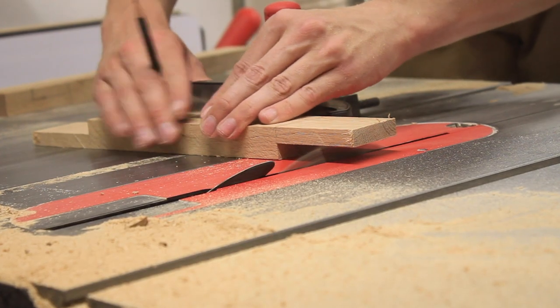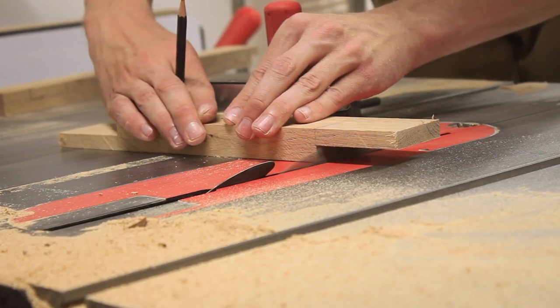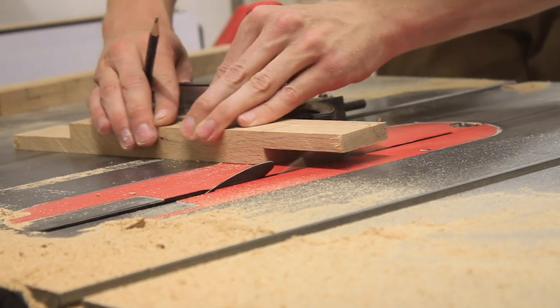I ran my pieces over the very top of the blade to clean up some of the joints, since I don't have a flat bottom blade or dado stack yet.